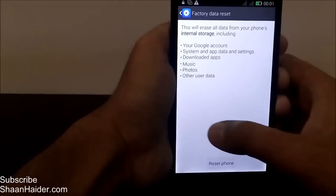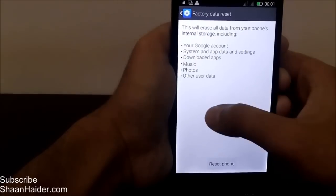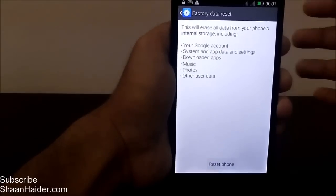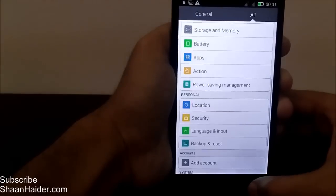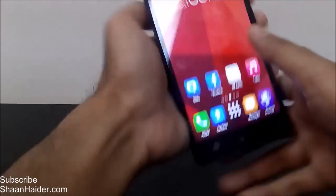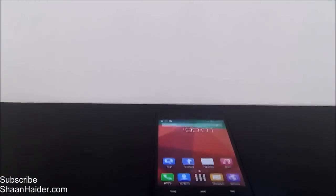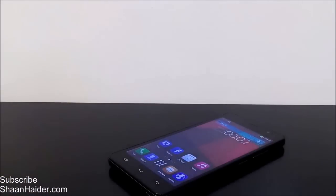If you noticed, last time my email ID and Google account were showing on this phone, but right now it's deleted — my Gmail account is removed from this Infinix Hotnot. So it's a brand new phone right now. That's the method to do a factory reset or hard reset of your Infinix Hotnot smartphone. Thanks for watching, friends — don't forget to subscribe to the channel for more videos, reviews, tips and tricks. Have a nice day!